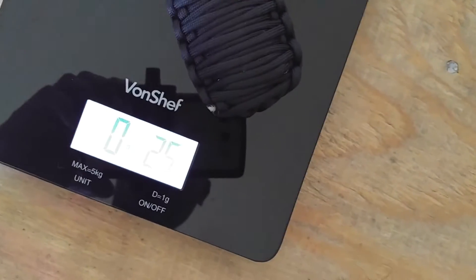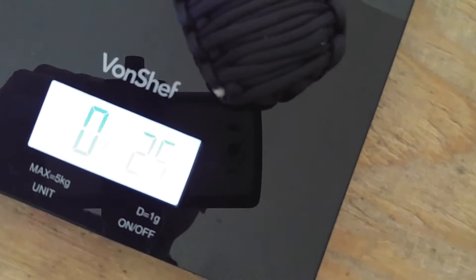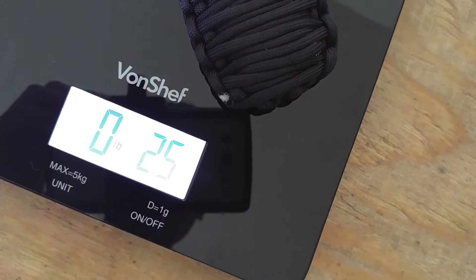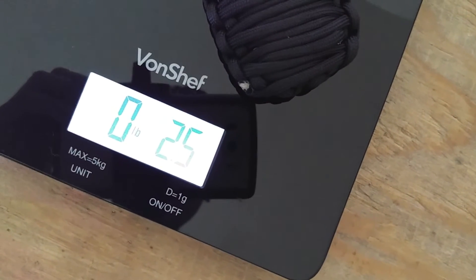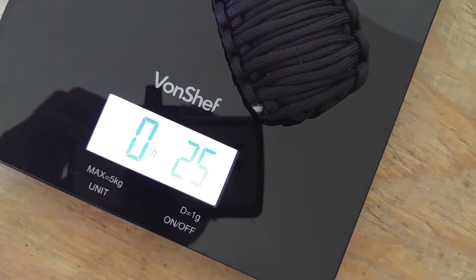It weighs in at 2.5 ounces. Let me get that a little bit closer so you guys can see — it's weighing in at 2.5 ounces. Next I'm going to move on to unraveling it and showing off how much equipment it has inside and how much paracord it actually comes with.